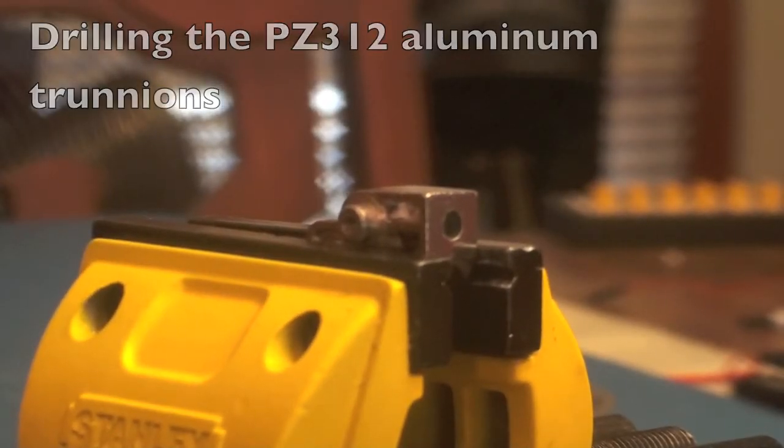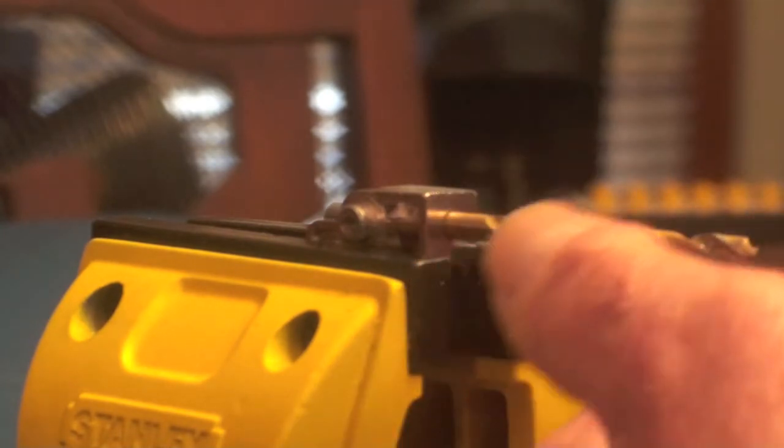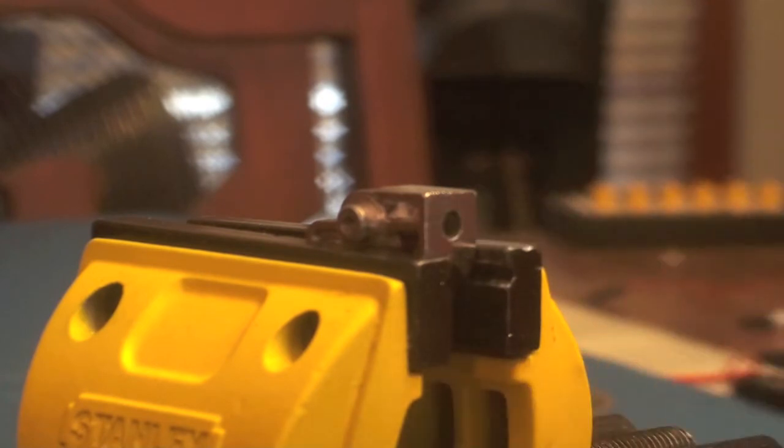This is a quick demo of how I like to drill out these 312 trunnions. This one here is a four millimeter and I want to make it able to fit a five millimeter pen. First thing I do is try to get kind of an eyesight of my line to drill it, and then I use a number 8 bit.